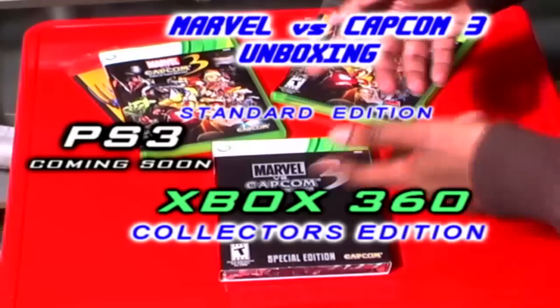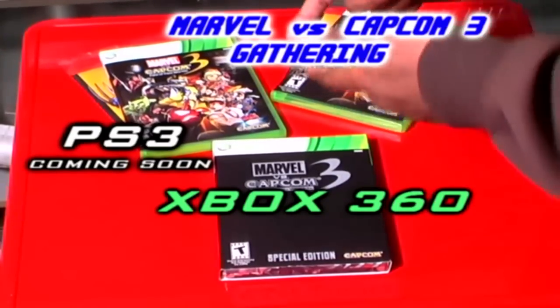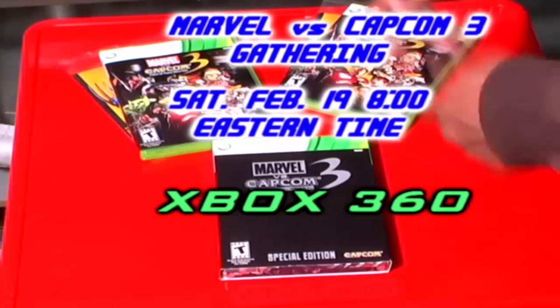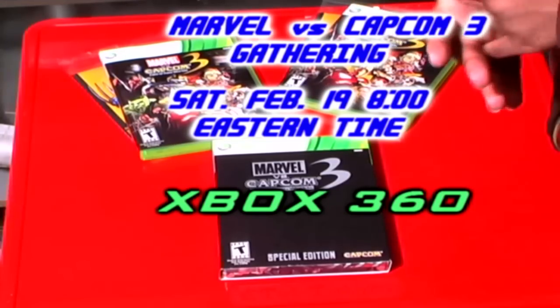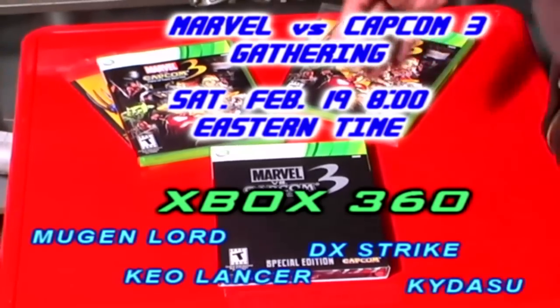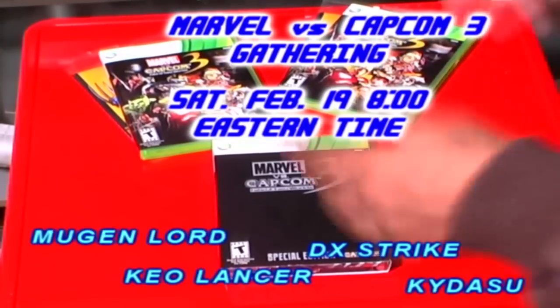For those of you who don't know either, I'm going to have the gathering as well on Saturday for the Xbox 360, Eastern time at 8 p.m. So if you guys want to meet us there, you can meet me — Mugen Lord, Kyo Lancer, DX Strike, and our friend Kadasu. Hope you guys are ready and prepared for that.